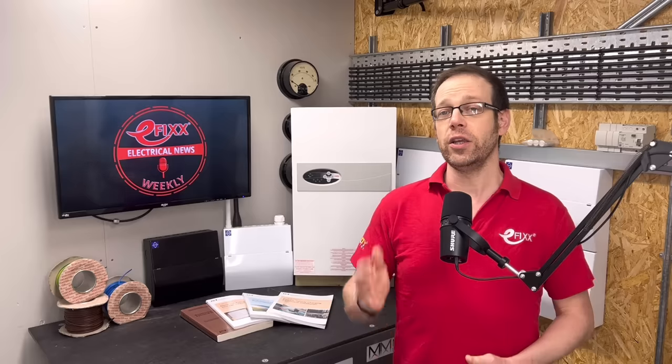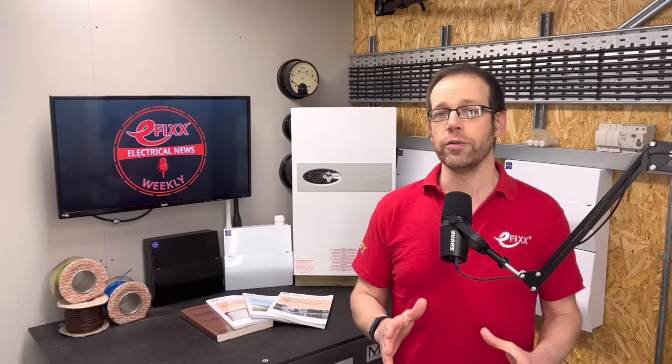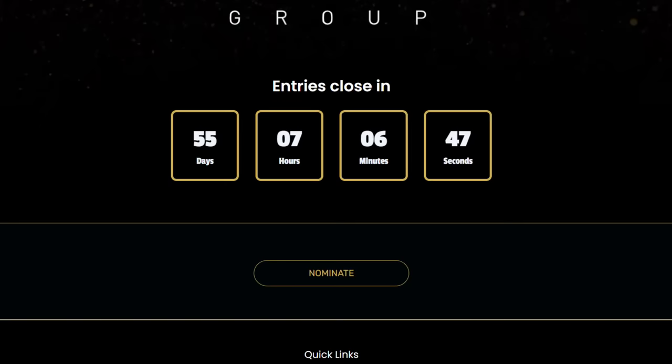Whatever the case, if you think you know a worthy winner, then get your entry submitted by clicking the link in the description. We've streamlined the entry process this year, so it couldn't be easier. Who knows, maybe you and your nominee could be joining us at the next exciting winners event. Entries close on the 29th of February and the awards will be announced on the 3rd of April. The clock is ticking, so don't delay.